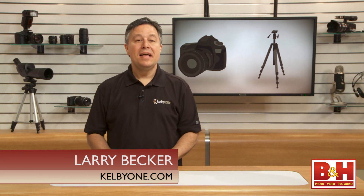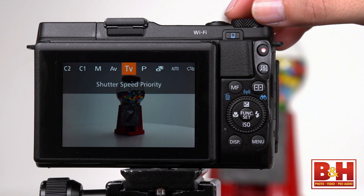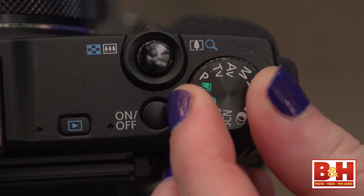Hi, I'm Larry Becker. The Canon PowerShot G1X Mark II is more than you might expect from a point-and-shoot category camera. It has a host of controls and capabilities that enthusiasts and pros will love, and ease of use in automated modes for beginners.